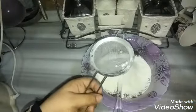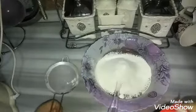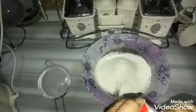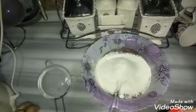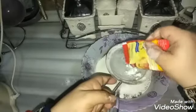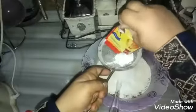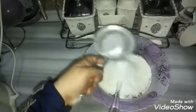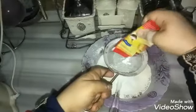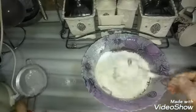هضيف كمان البيكنج بودر، في حدود معلقة كبيرة منه. وطبعا في المرحلة دي شلته من الخلاط علشان مش عايزها تتضرب قوي، عايزها أنا اللي أضربه بالسباتولا بإيدي بالراحة. هنخل برضو معلقة البيكنج بودر - في حدود معلقة كبيرة. هبتدي أقلب بالراحة خالص من تحت لفوق.